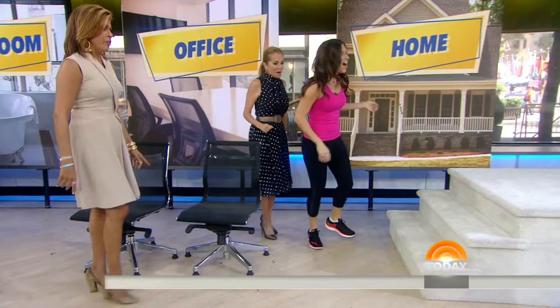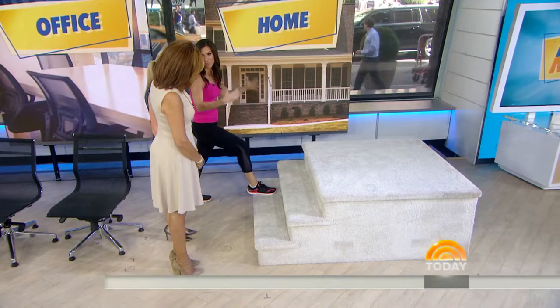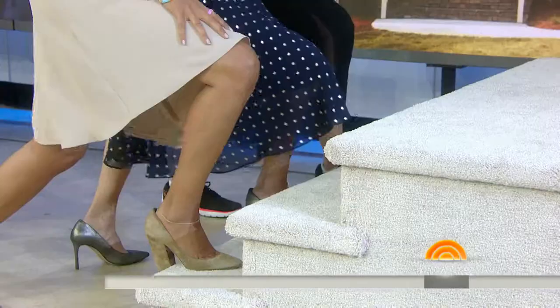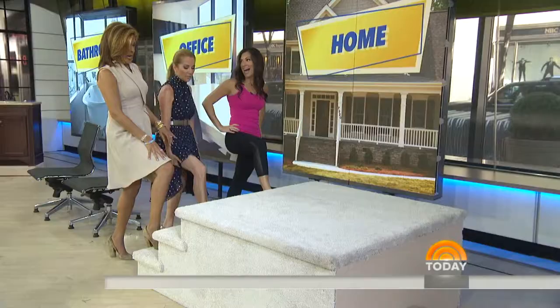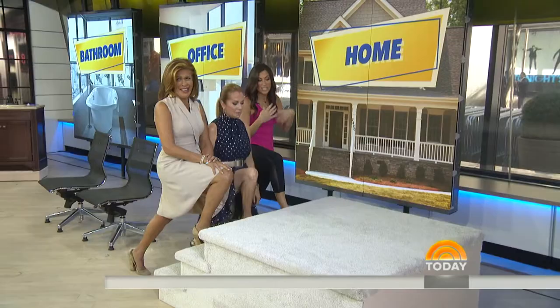I always encourage my private weight loss clients to take one step at a time. So literally, in the middle of the day, we're going to go to a stairwell, put one foot on the step, bend the knee tracking over the ankle. We're feeling a stretch in that hip flexor. And if you want to increase this a little more and you're more flexible, step up to the higher step and then bend forward. You can integrate this into your daily life. And for an extra jolt in the middle of the day instead of a cup of coffee, run up the stairs.